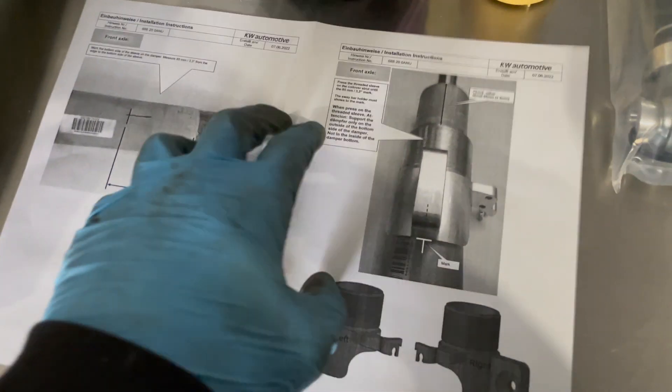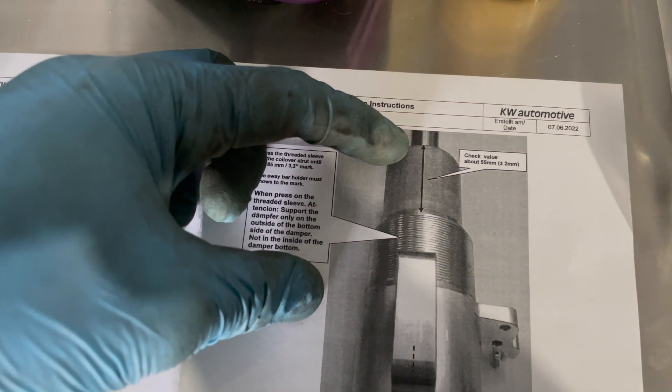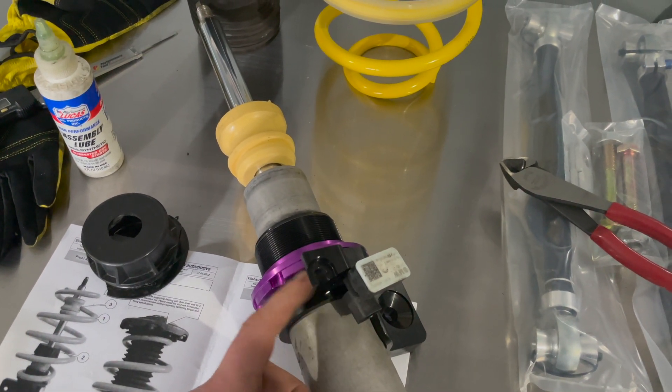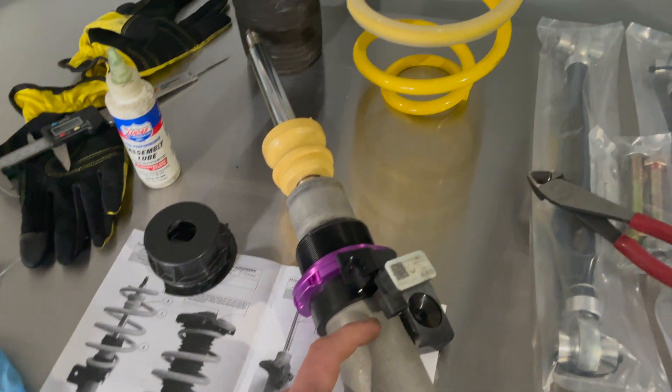KW does provide info on this and they also have measurements. Once you press the collar, you're going to take the measurement from the top of the collar where it meets the strut itself. The picture on the left: there's a bevel on the shock body — you want to measure from that edge to the bottom of your new sway bar end link, and that should be 85mm plus or minus two. The picture on the right shows the top of the threads on the new collar to the top of the shock body itself, and that needs to be 55mm plus or minus two. I got the collar pressed in and inserted the sensor back into the strut housing. I put blue Loctite on this bolt because that's what it comes with from the factory, so I just reapplied that.